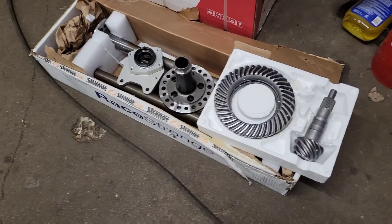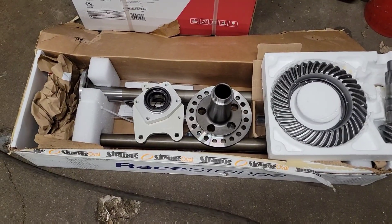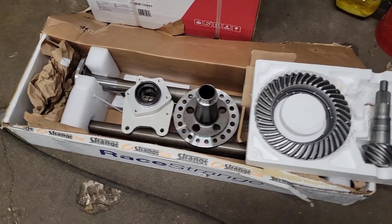Alright guys, finally time to put the rear end back together in the Mustang. Here's what we're doing. We've got a Strange Engineering 35-spine axle, spool, and C-clip eliminator package with a 5/8 wheel stud.